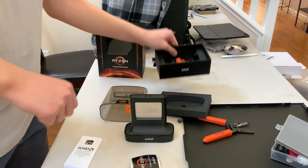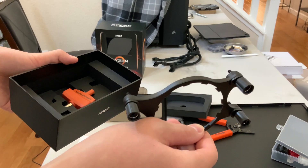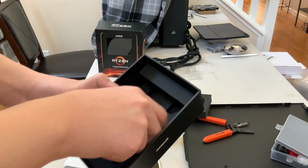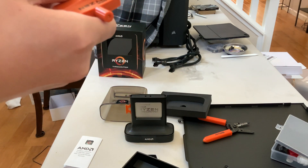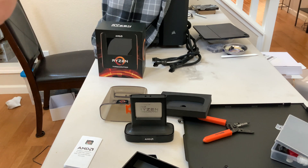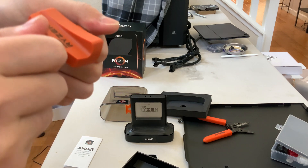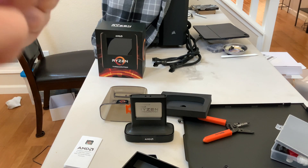What else do we get in the box? We get a mounting bracket for a liquid cooler, but we're not going to be liquid cooling this — it's air cooling. You'll see that in a future video. Spoiler alert: it's going to be a Noctua NH-U14S TR4, I believe. I think that's what its name is.